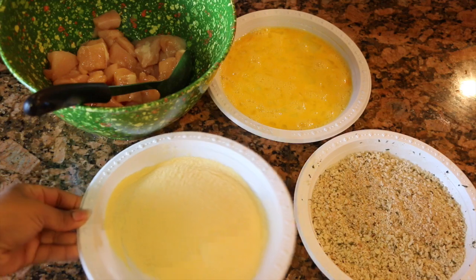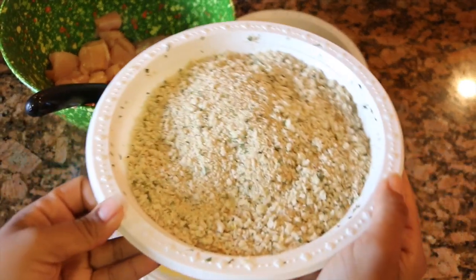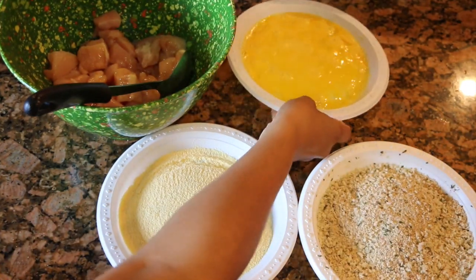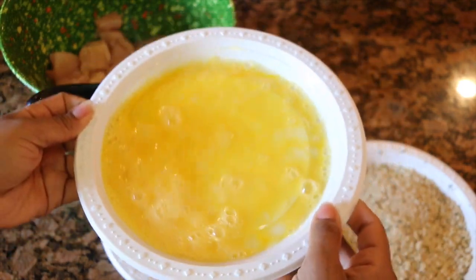All right guys, we're starting off with cornmeal — this is what I'm gonna use to bread the chicken — along with seasoned breadcrumbs, and three beaten eggs. I seasoned the eggs with a little pinch of salt and pepper.